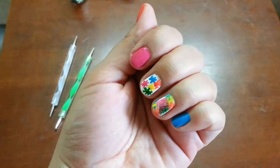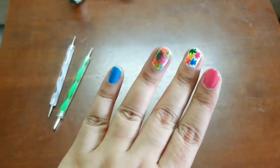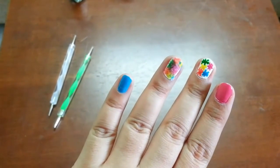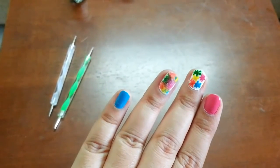Hi guys, this is Niyati and welcome back to my channel. Today I am sharing a Holi special nail art. This nail art is perfect for Holi festival which is just around the corner. I am sure you are going to love this, so let's get started.